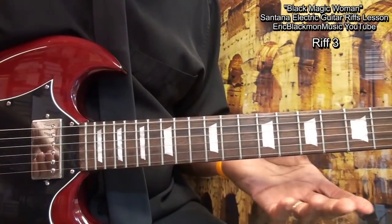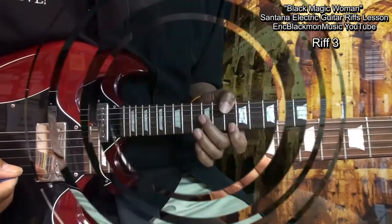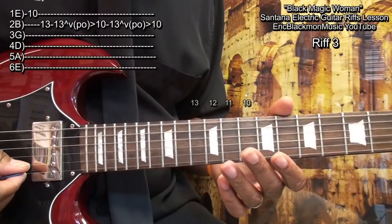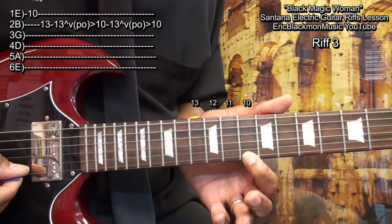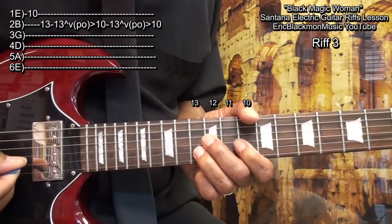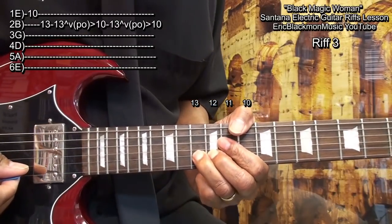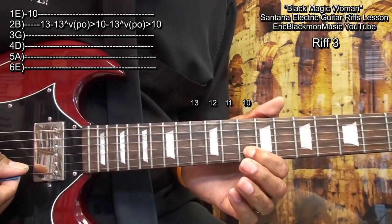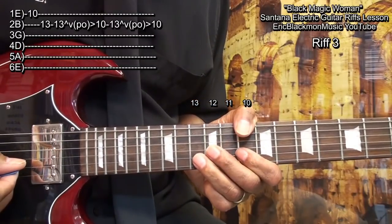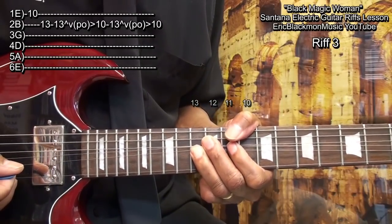For the next riff, we'll play this. We're going to go to fret 10 on the high E string, and then fret 13 on the B string. Then we're going to bend up fret 13, come back down, and pull off to fret 10 on the B string. Then we're going to go up again to fret 13 and just come down like that.